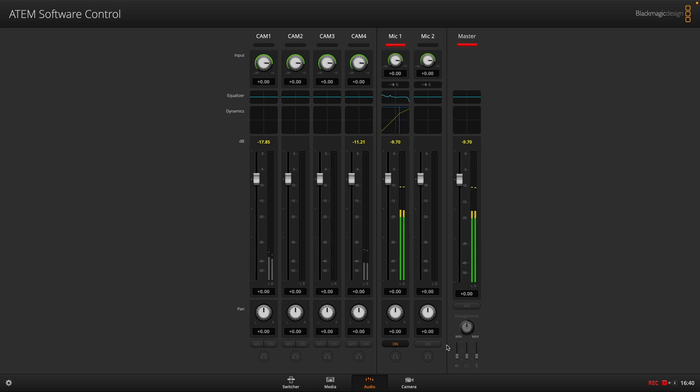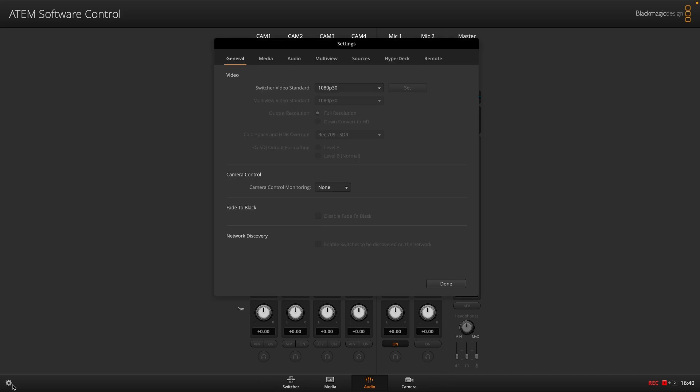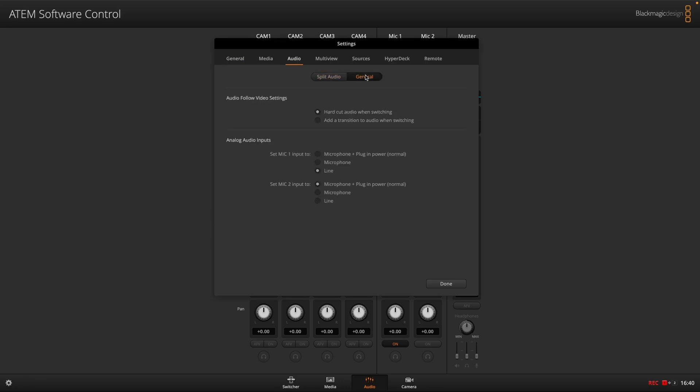I didn't realise that if you head down into this settings icon and up to audio, then into general, you can actually turn this from mic — which is what it was set to for a year — into line.